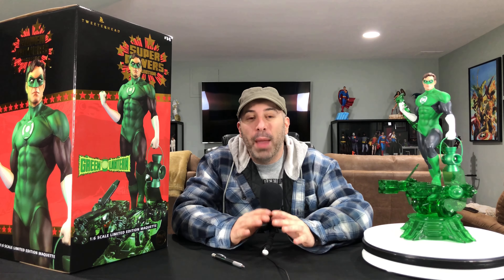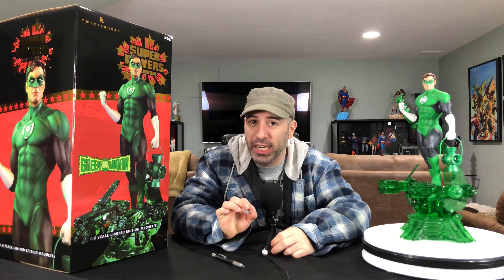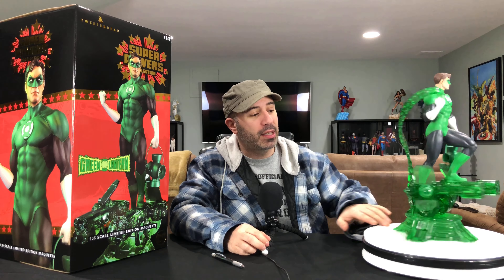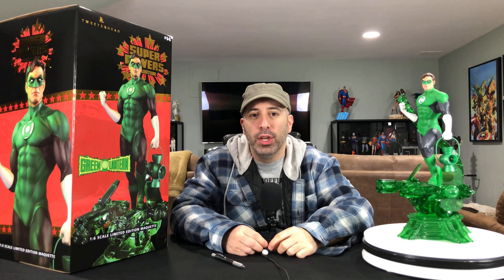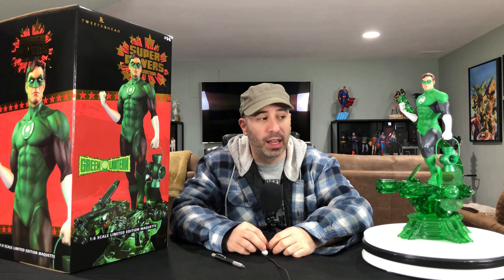Welcome back to the Red Cup Review. I am excited today to bring you the Tweeter Head one-sixth scale Green Lantern Hal Jordan figure, number 14 in their Superpowers line. This is the exclusive version with the ammo coming out of the ring and going into the back of the statue. We're going to be taking a look at that, the whip-around, the paint, and the sculpt. Subscribe and hit that bell because Shazam will be coming up next.